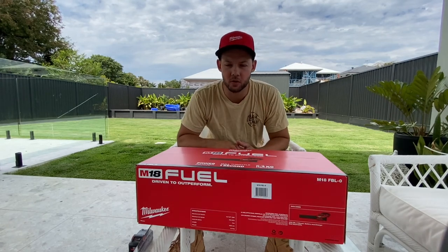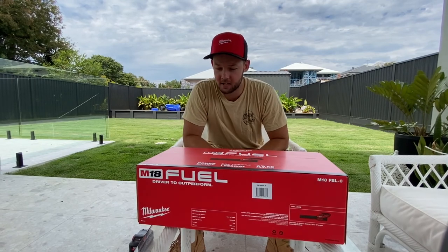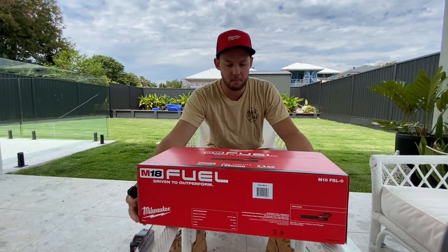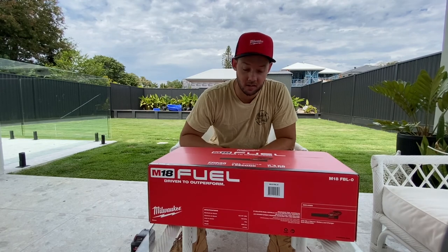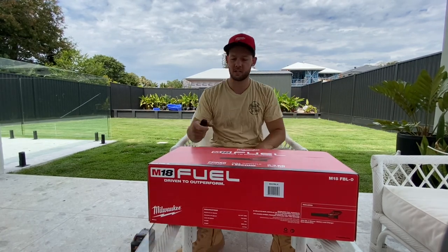What's going on guys, Matt from Addicted to Tools. I'm taking you through my brand new purchase today — it is the M18 FBL-0, the Milwaukee blower, the fuel version. I'm going to be opening it up and giving it a pretty good go and seeing what my first thoughts are. Let's get into it.